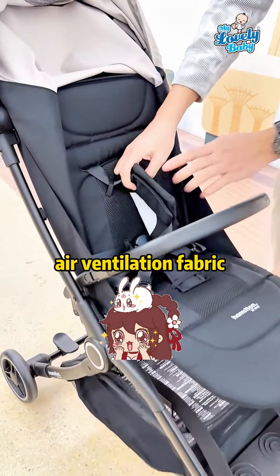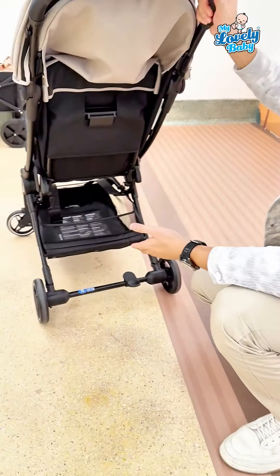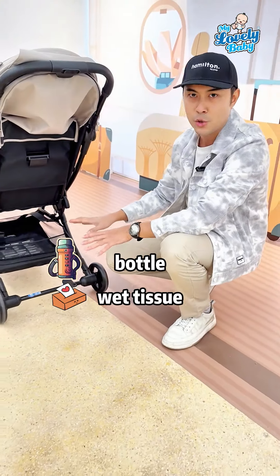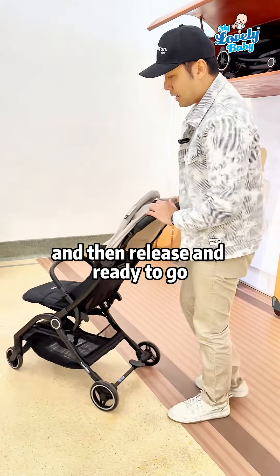There are three adjustable recline positions — one, two, three. The seat has a nice cushion with air ventilation fabrics. The buckle is ready, and the basket is right here where you can put in your standard-size items — your daily stuff, bottle, wet tissue.